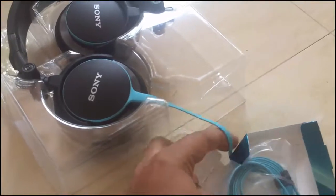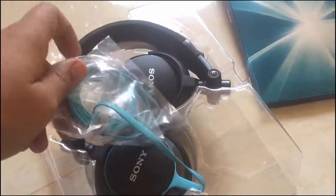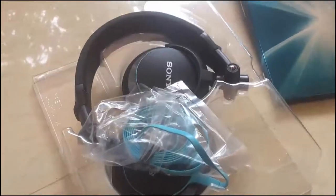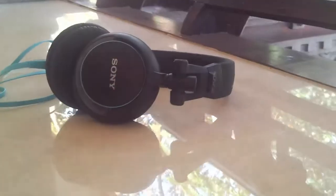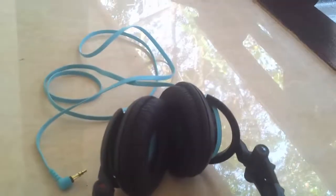But after that, I did around 8 hours of burn-in — I played around 8 hours of music continuously on these headphones. I think after that, from the second day, I feel much more comfortable with this headphone.